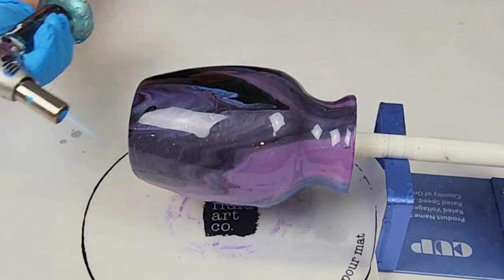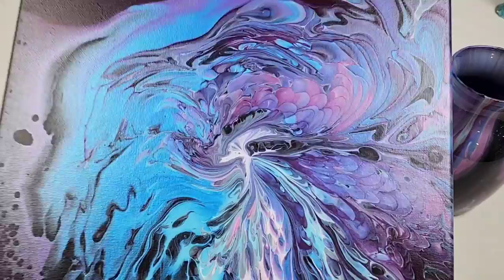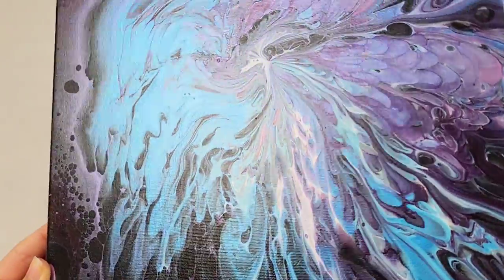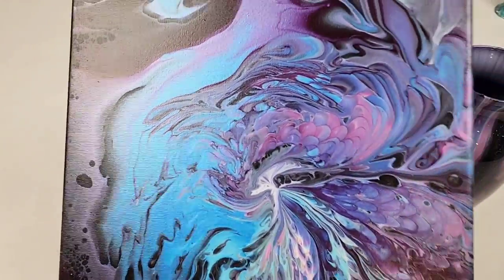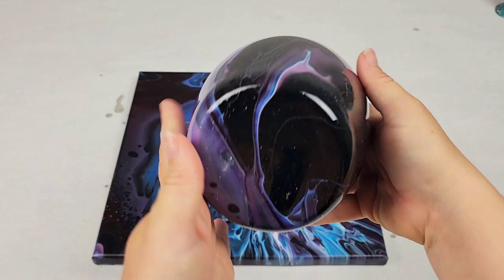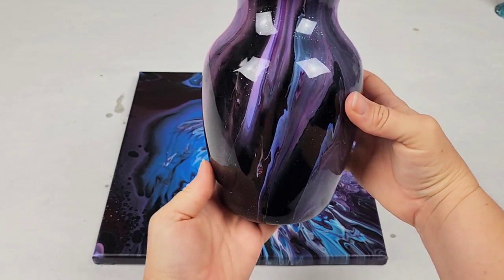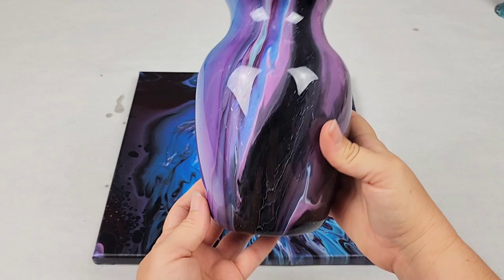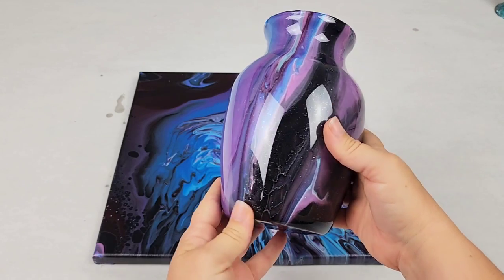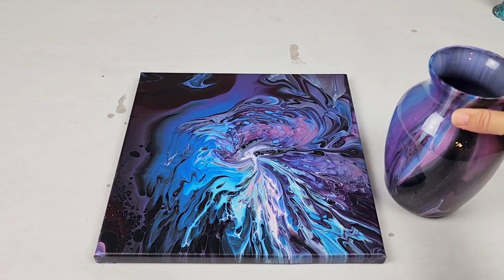Once it is covered with resin, lightly torch it — you don't want to over-torch because you want that resin to stay on there — then let it spin for a full 24 hours. Here's what both pieces look like completely dry. Here's the canvas — I did not seal this, but I typically seal canvases with Rust-Oleum crystal clear enamel spray, or you can seal with resin, or just leave it. This paint is semi-glossy so it's pretty even unsealed. Here's the vase — the resin makes it extremely glossy. I also added a tiny bit of diamond dust into the resin, so you can see that sparkle — diamond dust is a very fine glitter from Polycolor. Hope you guys enjoyed this video, see you next time!